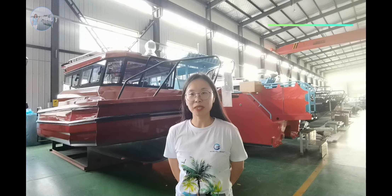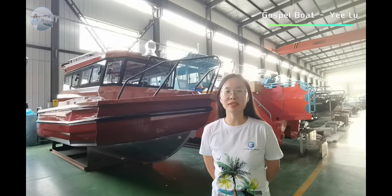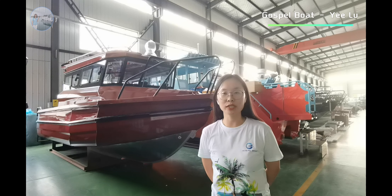Hello everyone! This is Yi from Gatsu Boat. Today I would like to share this 7.4m Easy Craft Boat. The boat is CE-certified and can be delivered to many countries, including European countries as well.